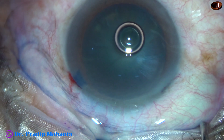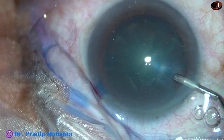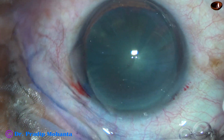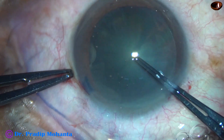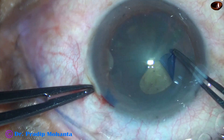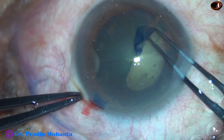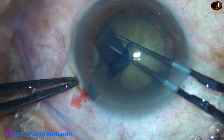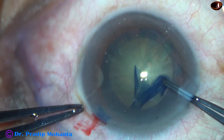The anterior chamber is then filled up with 2% hydroxypropylmethylcellulose, and it is applied over the corneal epithelium for better visibility. And now capsulorrhexis — the utrata forceps pierces the anterior capsule and raises a capsular tag. This capsular tag is guided anti-clockwise in such a way that we get an adequate sized rhexis of about 5 to 5.5 mm. So this is a very satisfactory rhexis.